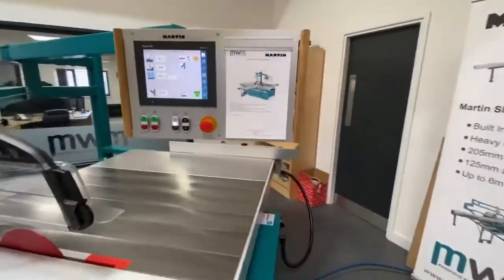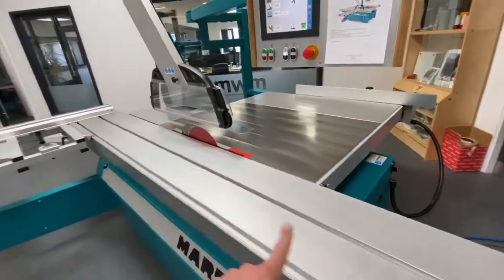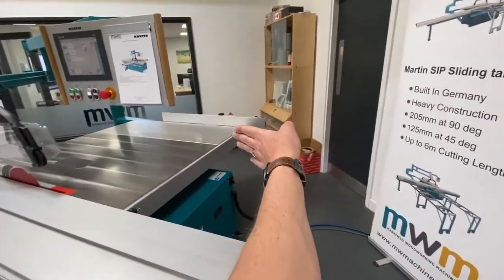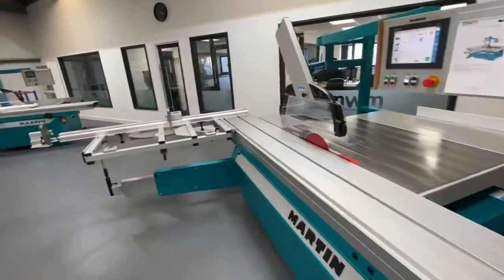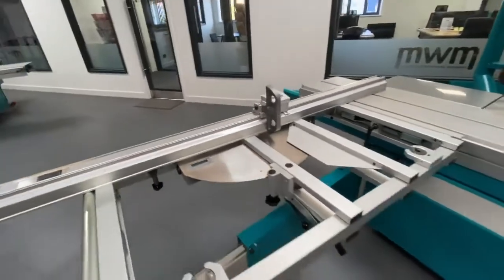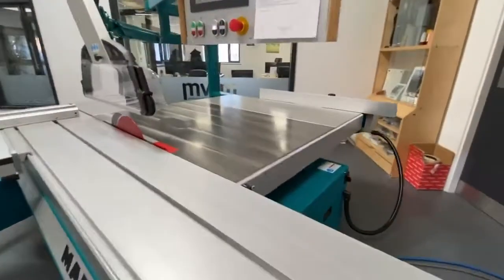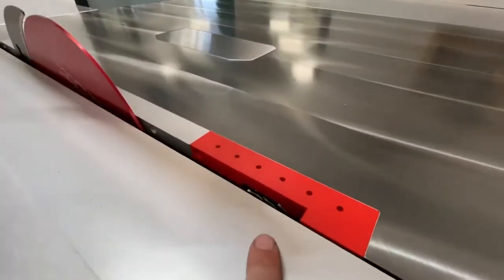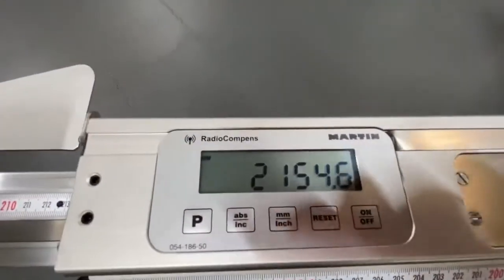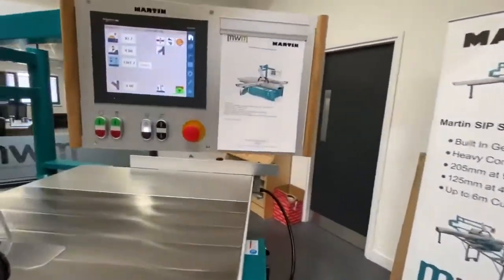This machine is priced where it is because of the following options: it's got a 3.3-metre sliding table — standard is 3 metres; 1350mm rip capacity — standard is 800mm; a mitre crosscut table with parallelogram design; digital readouts; LED safe light; a three-axis scriber; and radio compensation, which is something very cool. So quite a few features on here.